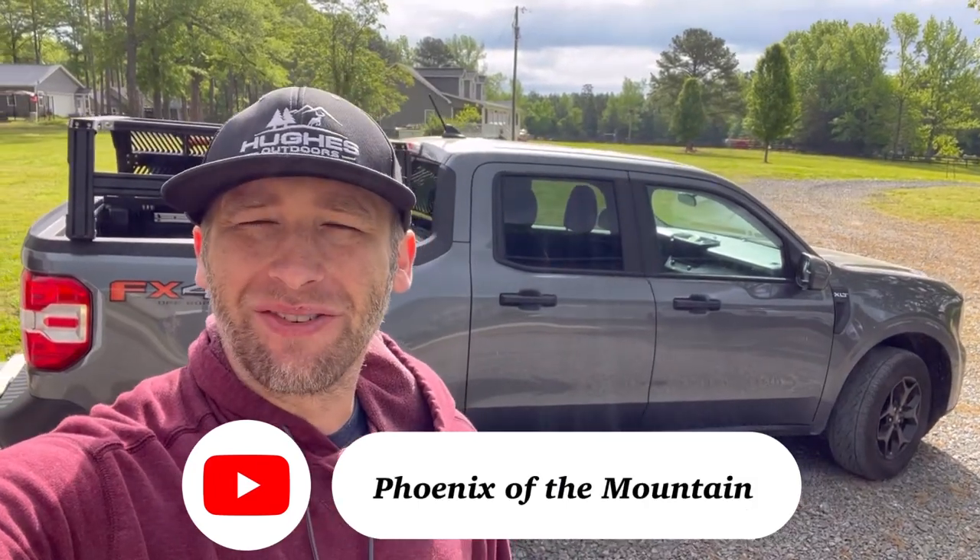What is up everybody? Phoenix of the Mount here. So for probably the last six months, or since I've gotten this extrusion overland rack, I have wanted to do some sort of toolbox to mount right here on the side of my rack.